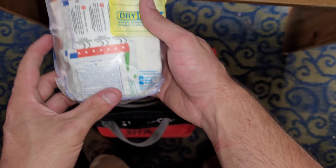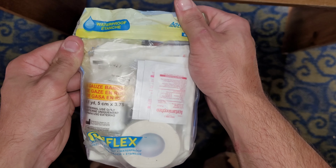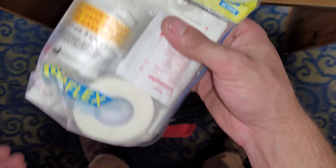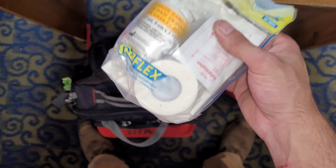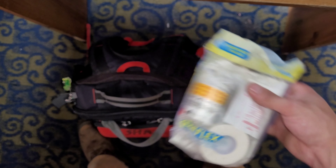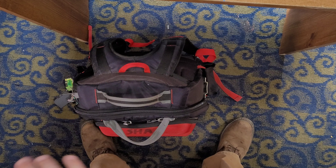I carry this in one of the drink pockets on the side. This is an Adventure Medical Kits little waterproof first aid kit. Very handy to have. It doesn't have enough band-aids in it, so I would add some of your own or just carry a box on the other side or something.